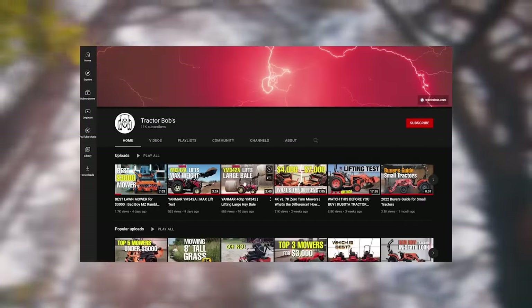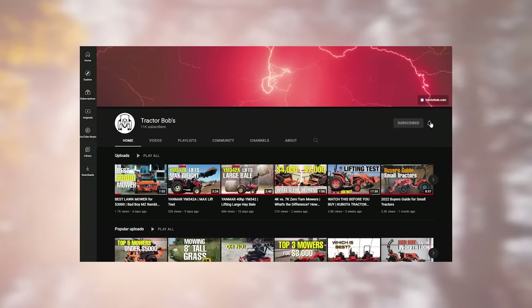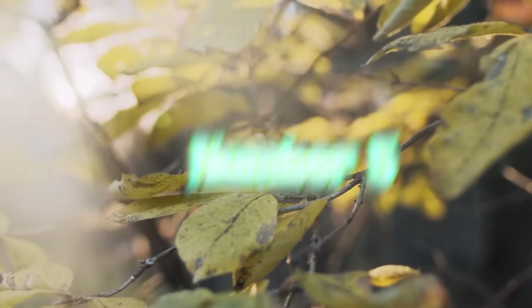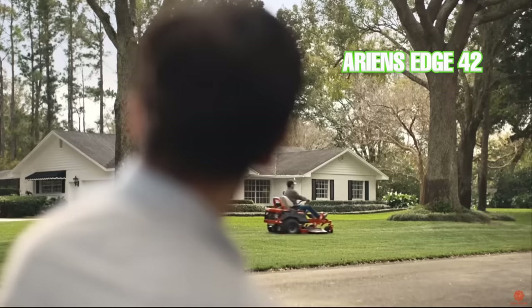Be sure to let us know which mower you think is best on this list and check out the other videos on the Tractor Bob's YouTube channel after this video.